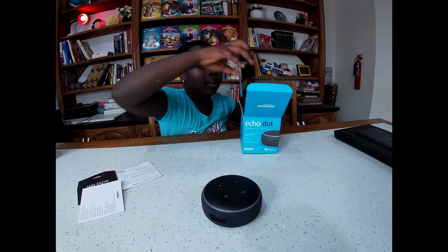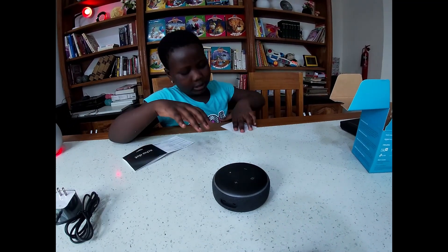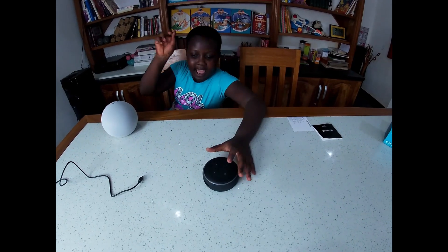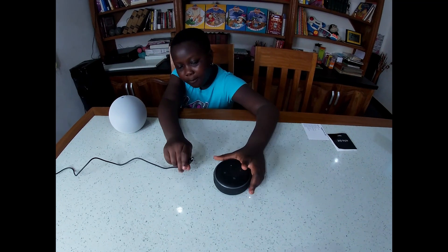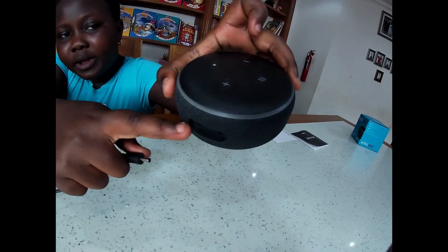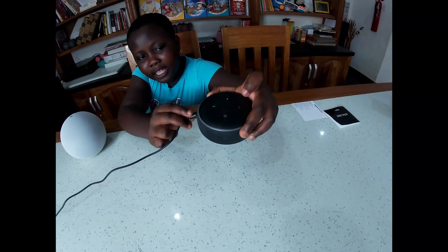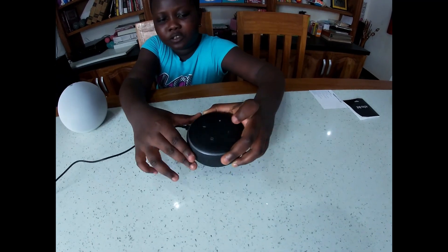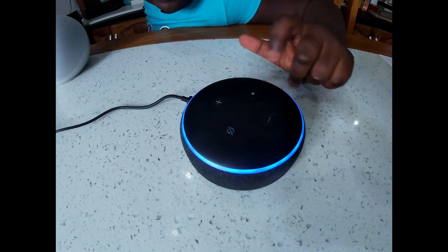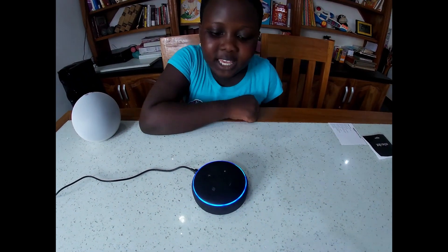Here is the power cord, so we're going to power this up. Let's not forget it's this one. Okay, we have to wait - it works! It's a nice blue, looks really nice.